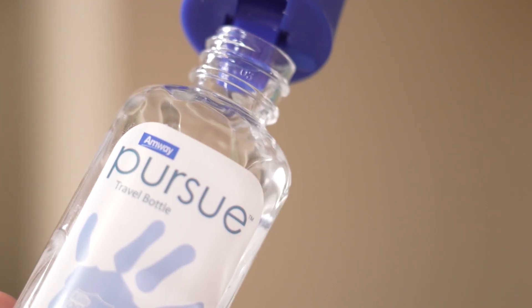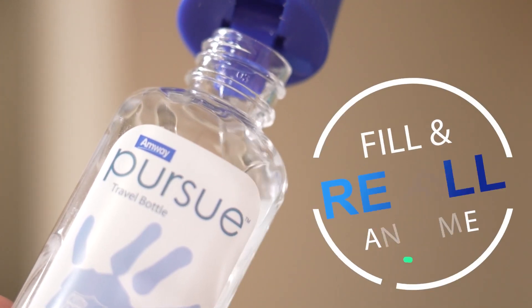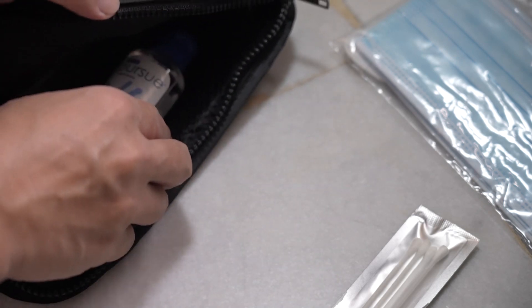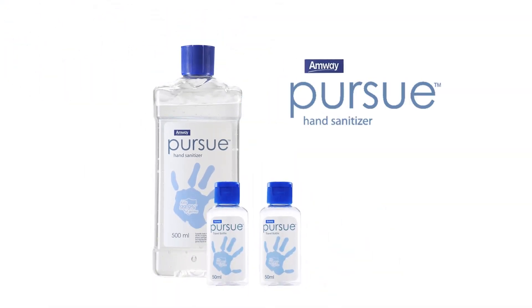With the Persu travel bottles, you can fill and refill at any time — small, convenient and easy to carry. With Amway Persu hand sanitizer, rest assured you are in safe hands.